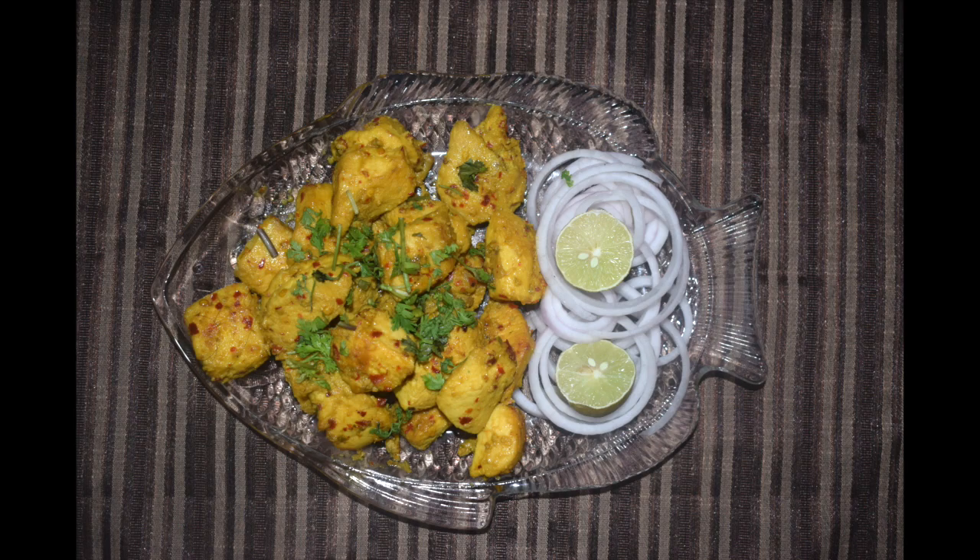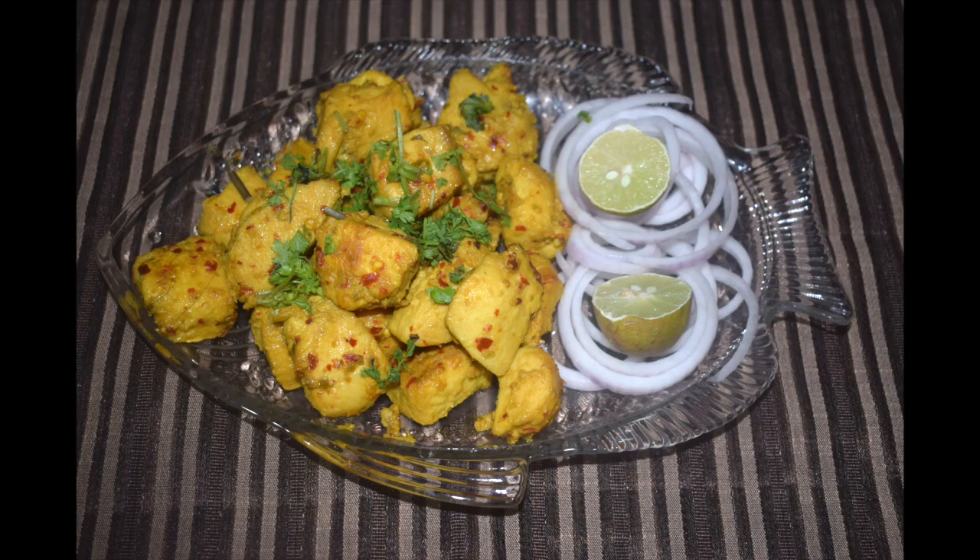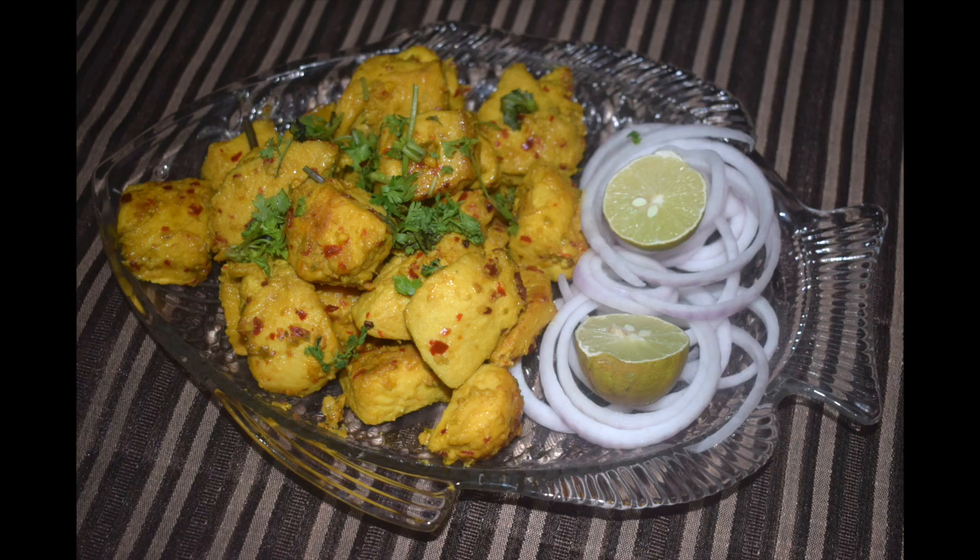Hi friends, welcome back to Mangalurian Tastewarts by Asha. Today I'll show you how I make kebabs. Kebabs have always been and will always be on the list of my favorite food. It doesn't matter if it is green, white or red. It tastes good as a starter or as a side dish with some rice or roti. You can stuff this kebab along with some onion and veggies in your favorite flatbread and have it as a wrap. Do give it a try.